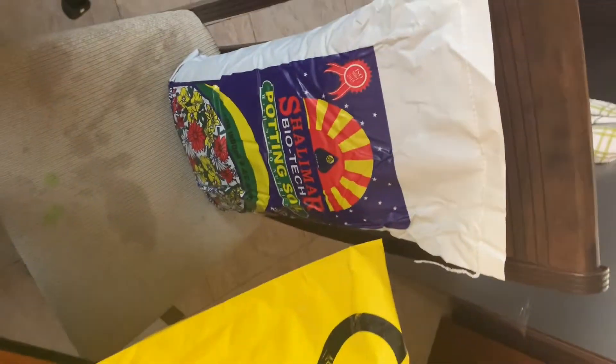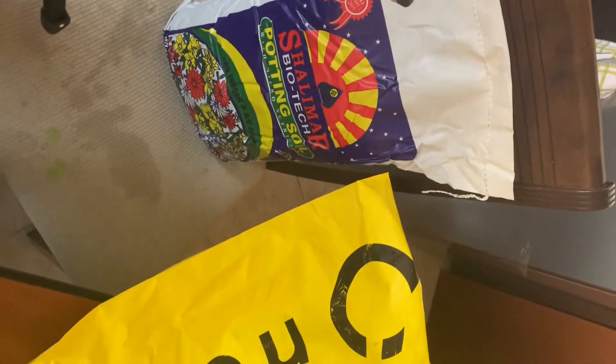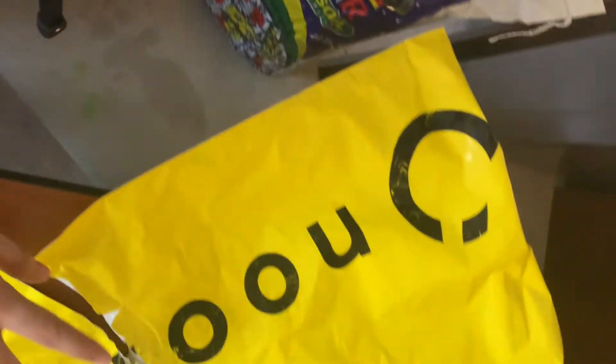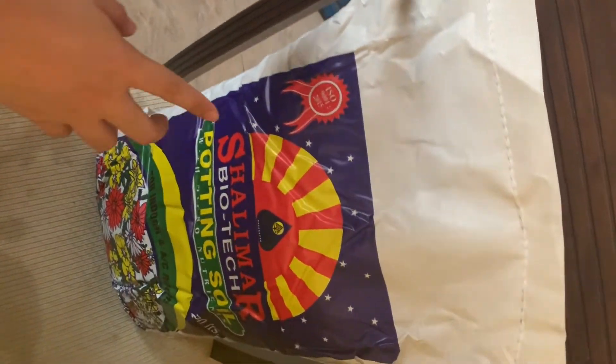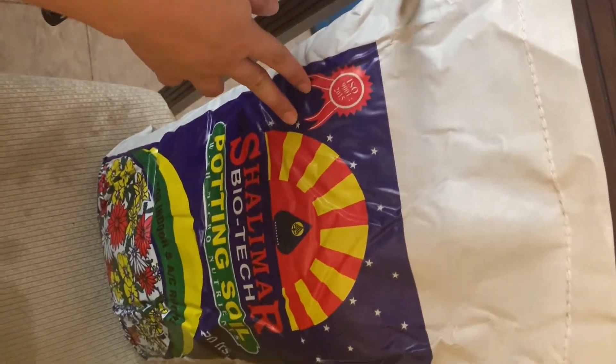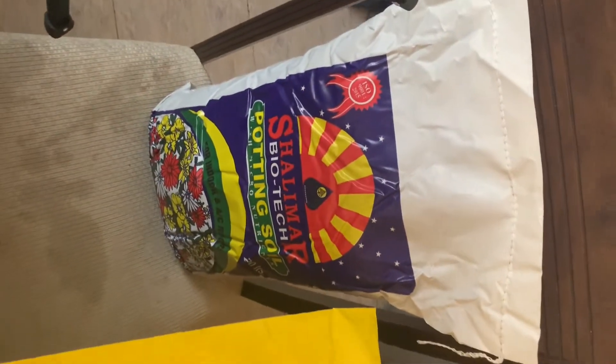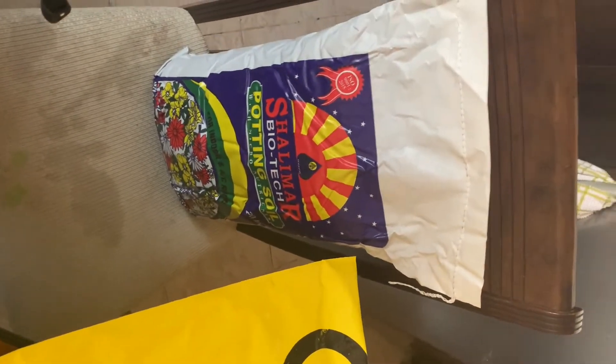Hi guys, welcome back to my channel! For today's vlog, magpa-planting tayo. Umorder ako from noon and tumating na siya today ng potting soil. Nabili ko siya for 24 dirhams, siguro nasa 5kg siya yan. So start na tayo mag-plant!